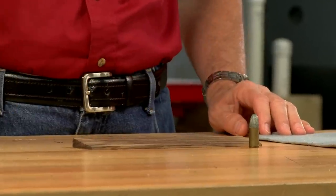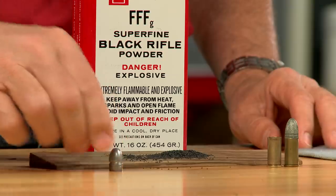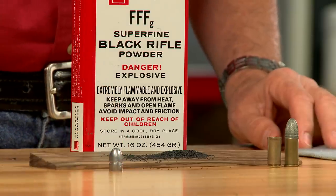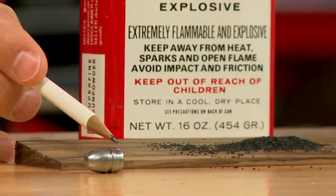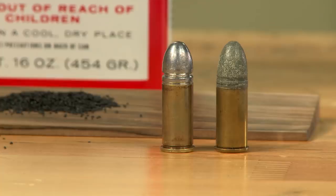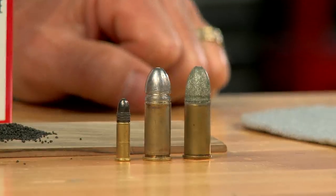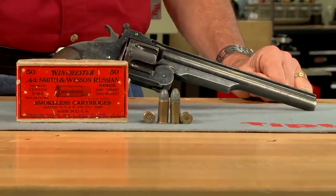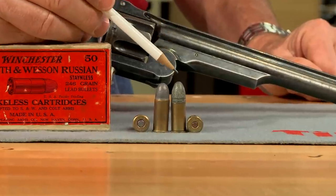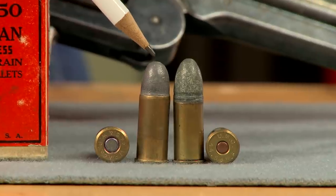Original 44 Smith & Wesson American cartridges were loaded with 25 grains of black powder and a 218 grain lead bullet. The bullet is of a heeled design and outside lubricated, with only the heel portion inside the case. The most commonly encountered heeled bullet found today is the 22 long rifle. The 44 Smith & Wesson American was one of the earliest American centerfire cartridges and the forerunner of the 44 Smith & Wesson Russian.